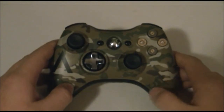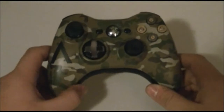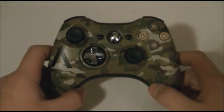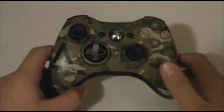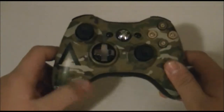Starting with the controller — this is a controller you can get at your standard game store like GameStop, Walmart, Best Buy, etc., maybe even Radio Shack. It's hydro dipped when you buy it.